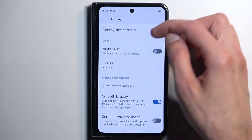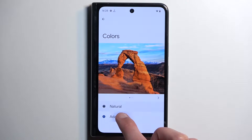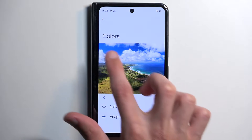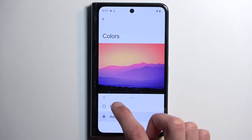Moving on, we have the colors option which allows you to choose the saturation of your display. I personally like the natural setting for most devices so that's what I choose, but this is completely preferential. The difference is basically almost unnoticeable unless you flip it on and off — you can just see a little bit of a shift. You can see this more in the bluish colors and in the sky.